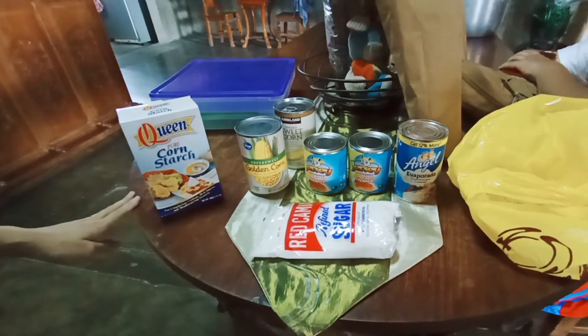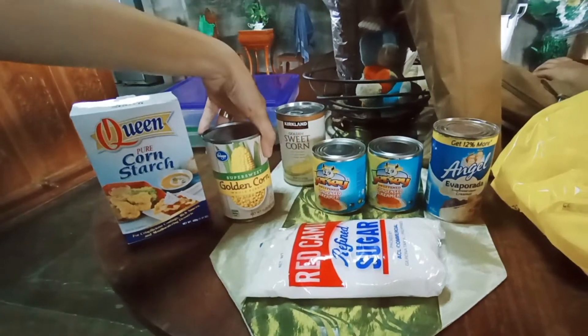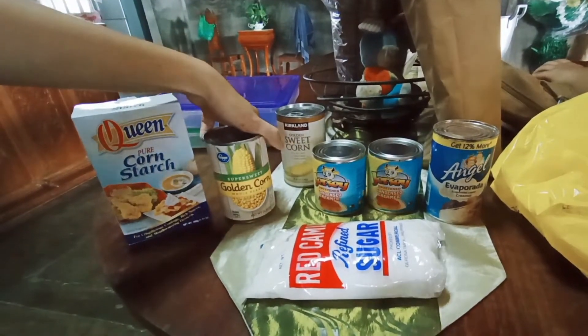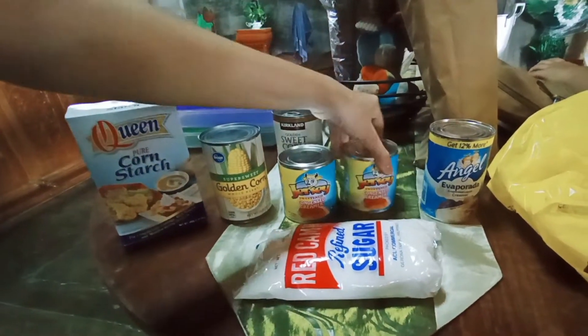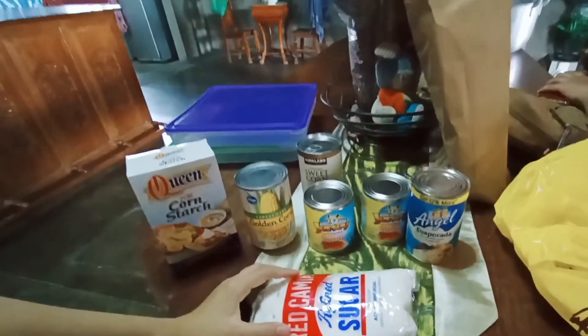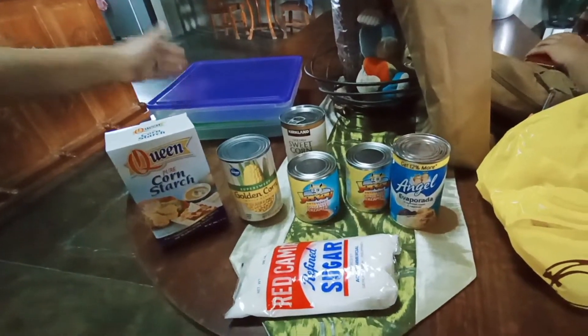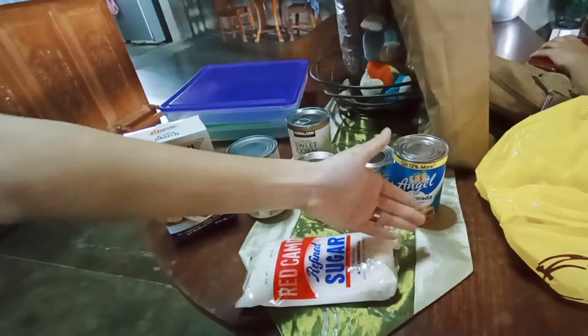You'll be needing 1 cup cornstarch, 1 can of 15 oz sweet kernel corn drained, 1 can of 14 oz condensed milk, 1 can of 12 oz evaporated milk, and 3/4 cup of sugar. Since we want to make more than one serving, we'll be doubling the recipe in today's video.